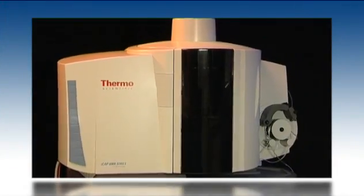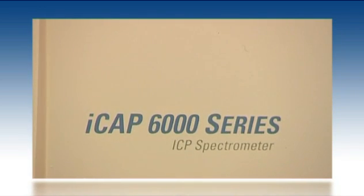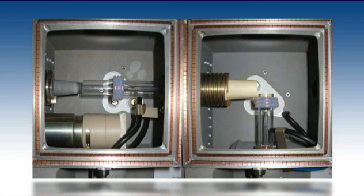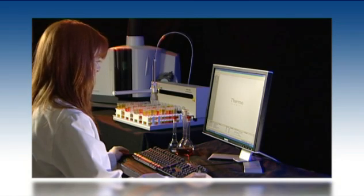Thermo Scientific invites you to experience the dramatic difference of the iCAP 6000 series ICP. With a range of models, each offering dedicated radial or duo plasma viewing, there's an iCAP 6000 that's suitable for every laboratory.